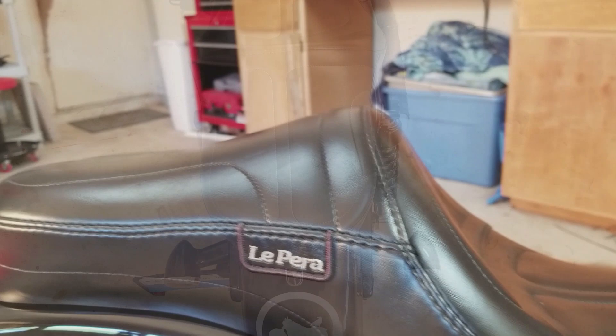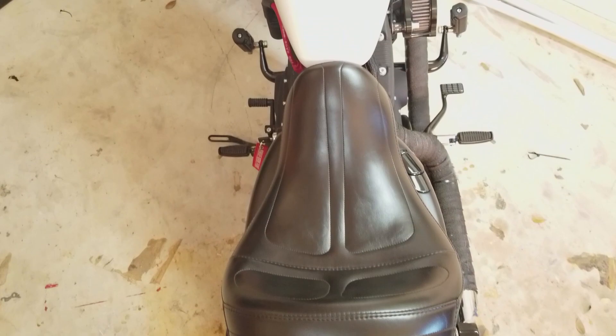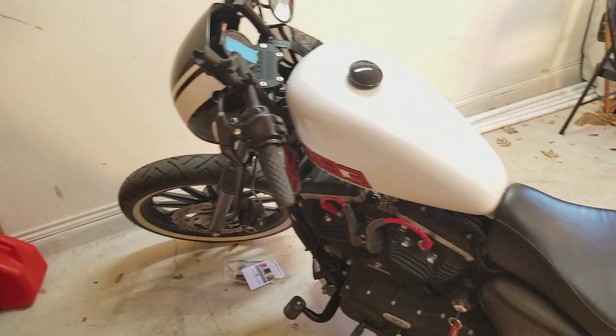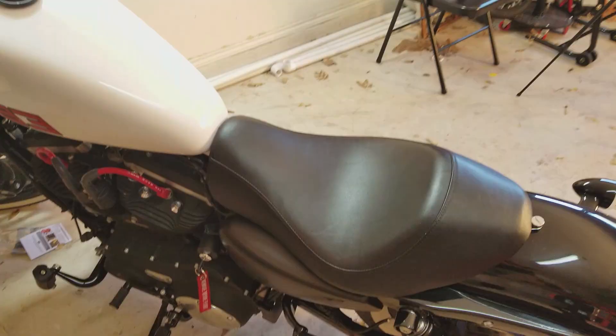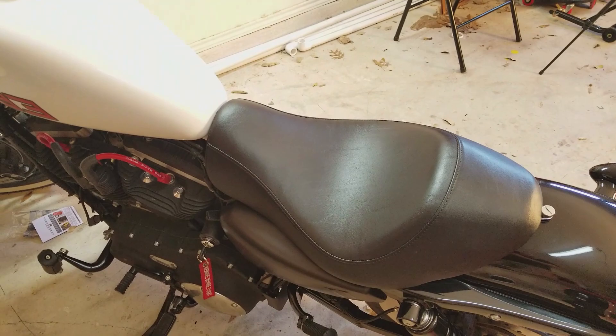The Maverick measures 13 and a quarter inches wide on the driver's seat and 10 inches wide for the passenger. Now if you have a stock seat, chances are it looks something similar to this. It's not a bad-looking seat in my opinion, but it's uncomfortable, it's cheap, and you can't take a passenger on the back — that's the main reason why I upgraded.